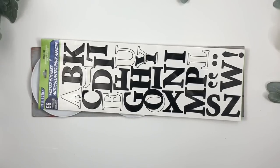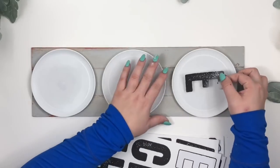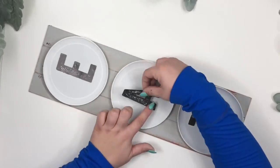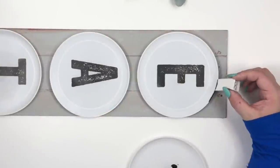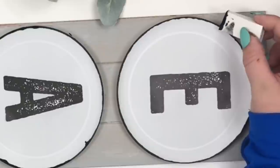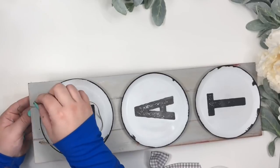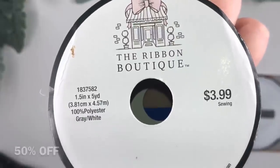You can use Dollar Tree sticker letters, but I'm using these bigger letters I found at Hobby Lobby. I'm painting the borders of the plates black using a makeup sponge wedge from Dollar Tree. I'm using a piece of twine as the hanger and I made two knots on the back. I made a simple bow using ribbon from Hobby Lobby and glued it to the top of the sign.